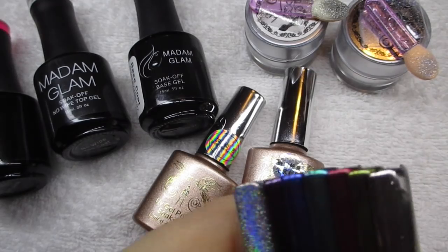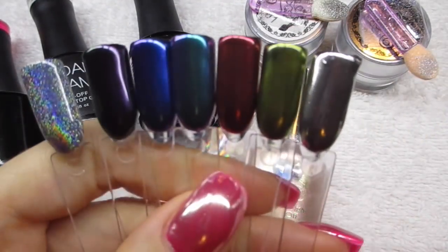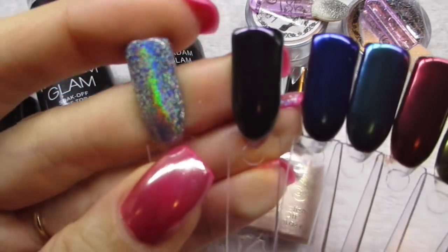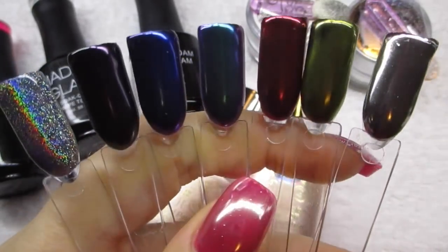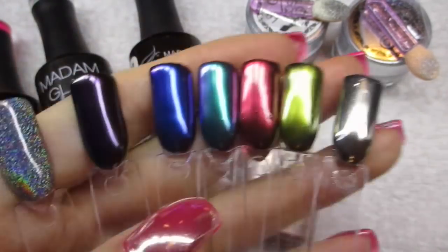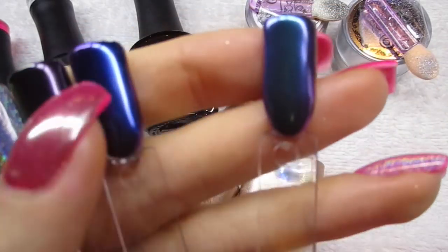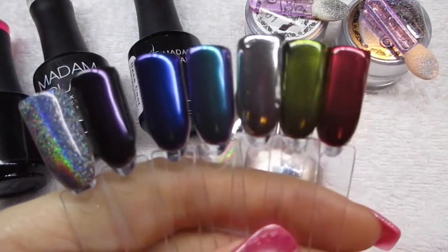They sent me a bunch of different chrome powders — I have swatched them on top of black nails. These are the chrome powders and this is the holo powder, all swatched on black nails. In this video I will be using this chrome powder and this holo powder, and they are beautiful. These two are my favorites, they are so beautiful.